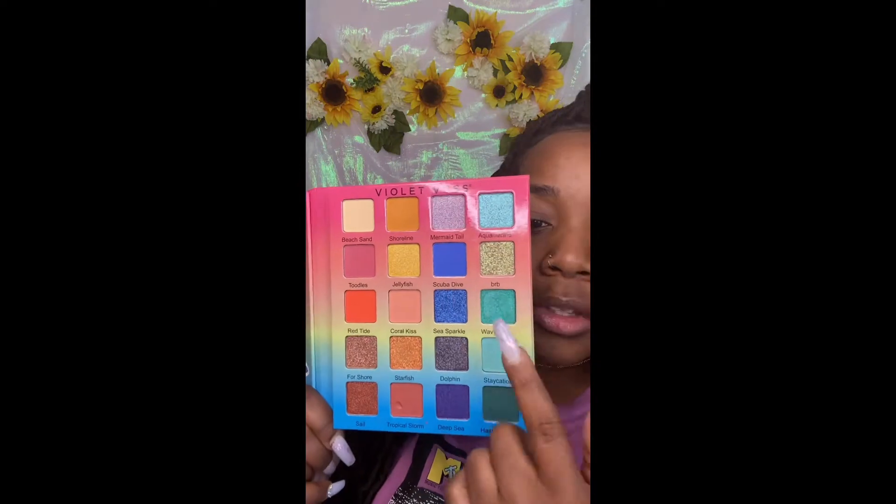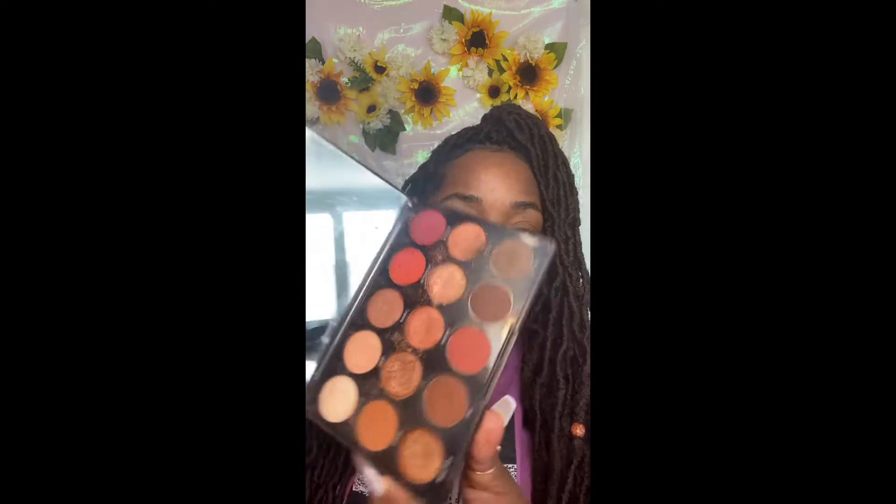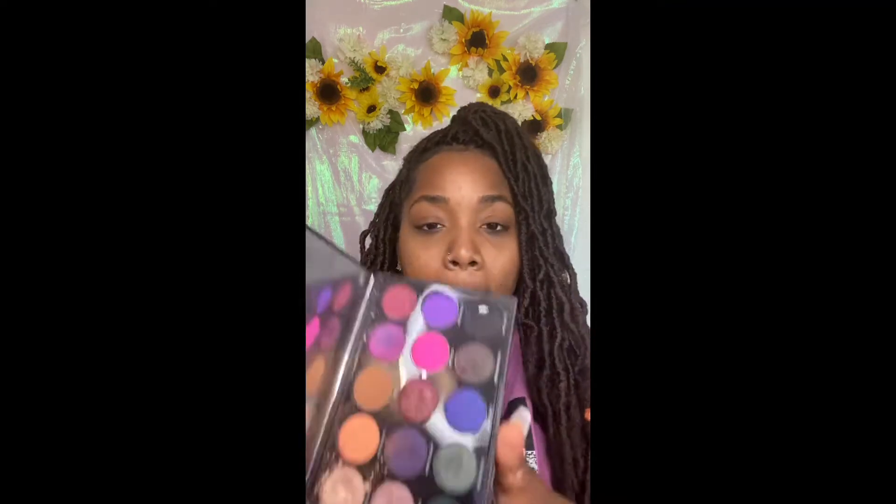Hello everybody, welcome back to It's Sharice Peace. Today I'm going to be using the See You Later palette by Violet Voss. Later on you will also see that I am using Morphe palettes as well — Social Butterfly 15S and also Happy Hour 15H. I am so excited for you guys. These Morphe palettes are more neutral colors, so with the Violet Voss I really wanted more colors to pop. So here we are.